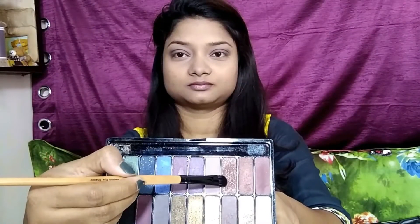Now I am taking that shimmery brown color with a flat eyeshadow brush and dabbing it onto my eyelids. You can see the shimmer — it will give a lovely shimmery look.